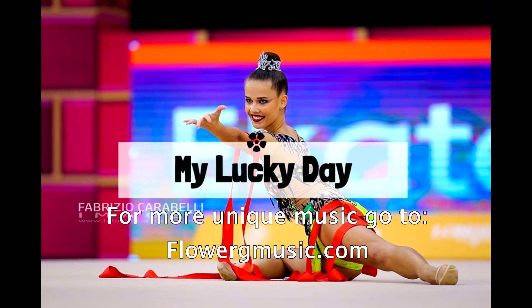With FlowerRG Music Master, it's innovative. Everyone can get a cool high quality music cut for funny prices. Click on add to cart now.